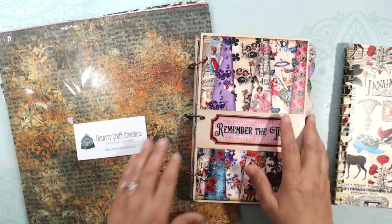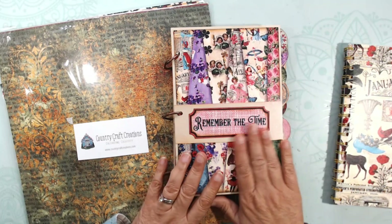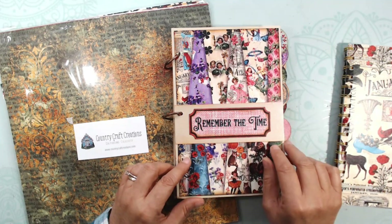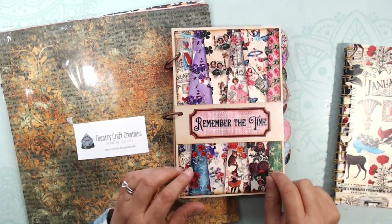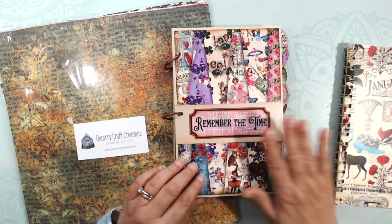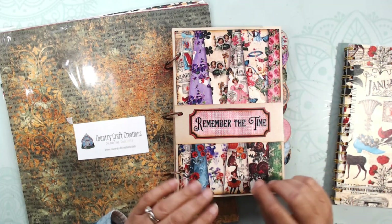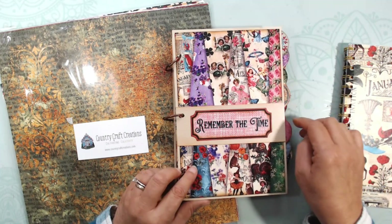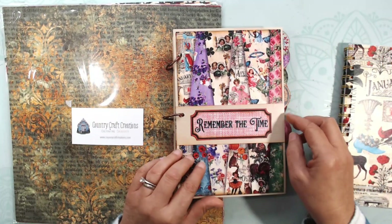Let me walk you through how this video is going to go. I'm going to do a walkthrough of this collection, then show you how I put it together, starting with January, then going into more detail with February. While I put the rest of the months together, I'll talk to you about goal setting. If that's not up your alley, you can skip that part, but if you're interested, stay tuned to the end.